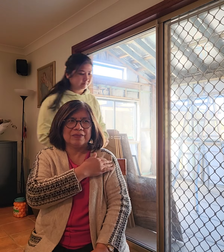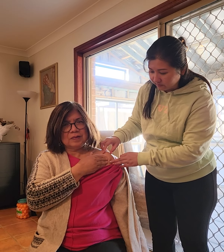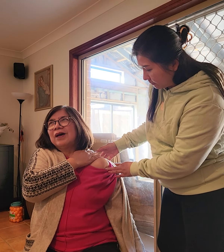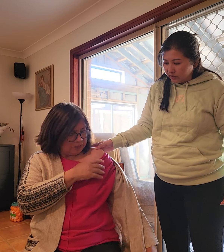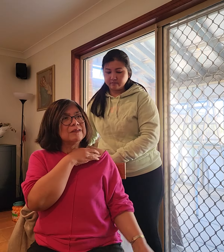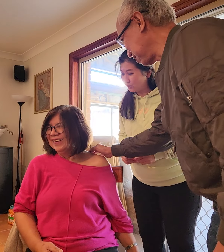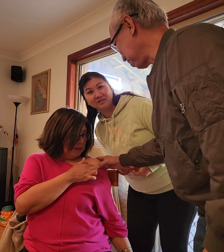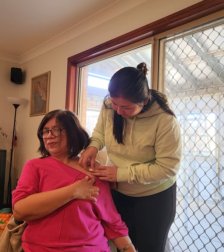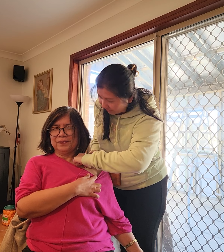Can you touch for me the most pain location - which part you feel most pain - and try to move. Okay, this part right here - yes, correct - very pain, right? Remember it.